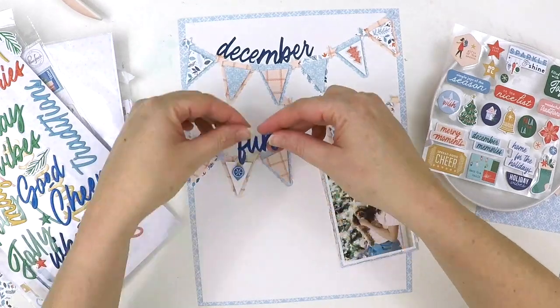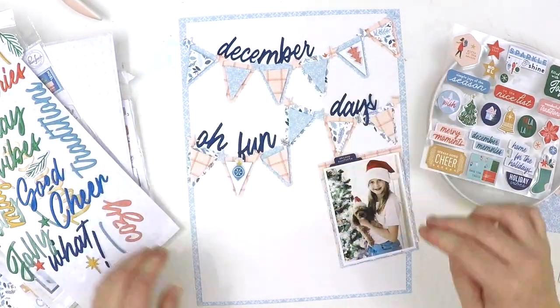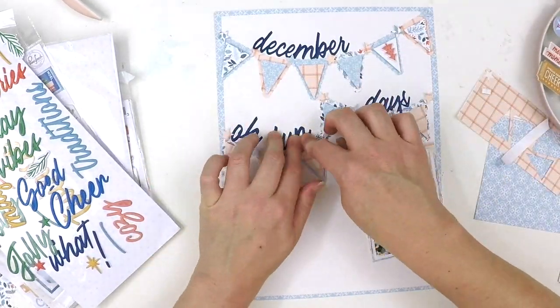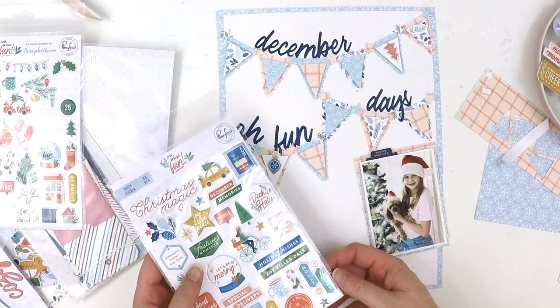I wanted to carry those words across the top of the bunting, and that pop of navy has really meant the title can stand out and not get lost in all the busyness of the different patterned papers forming the bunting.